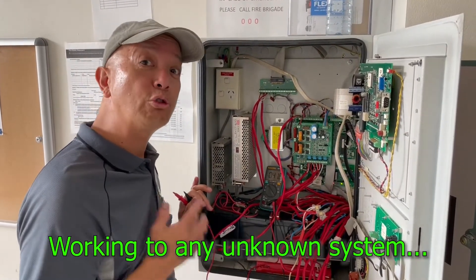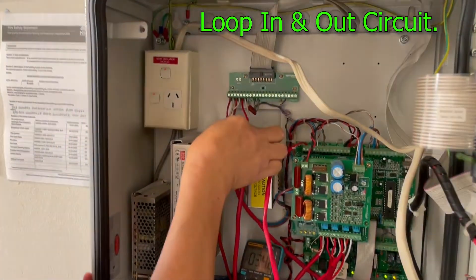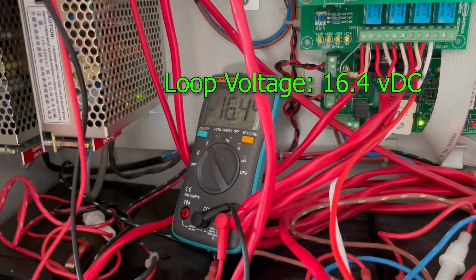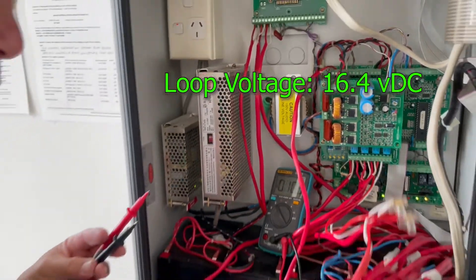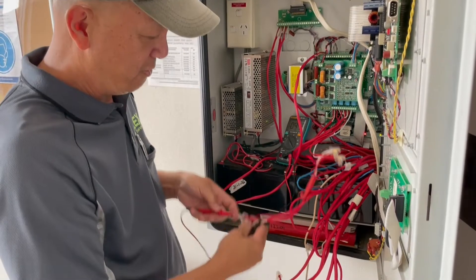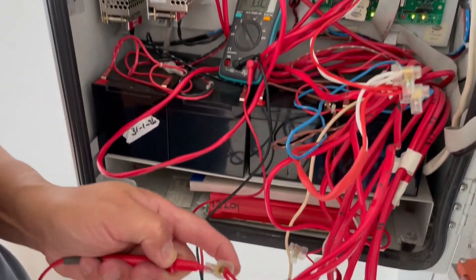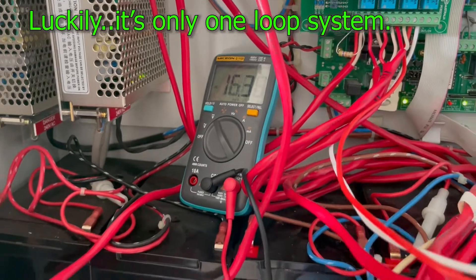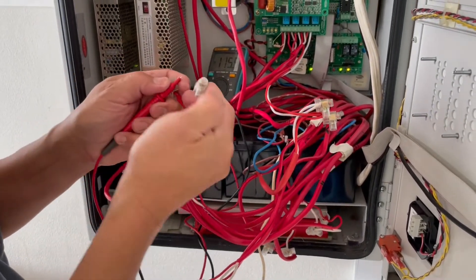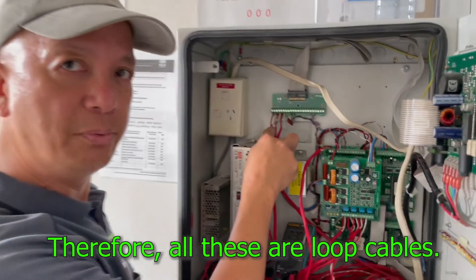Now let's trace what's in the fire indicating panel. This is the loop circuit — that's loop one. We're going to investigate the voltage: right now it's 16.45 volts. Now, what are these other cables here? Let's check them one by one. If they have the same voltage as the loop circuit, then that means they are also loop cables. That one is 6 volts, but the rest, as I check them one by one, have the same voltage of 16.4 — same as the loop circuit, loop in and loop out.